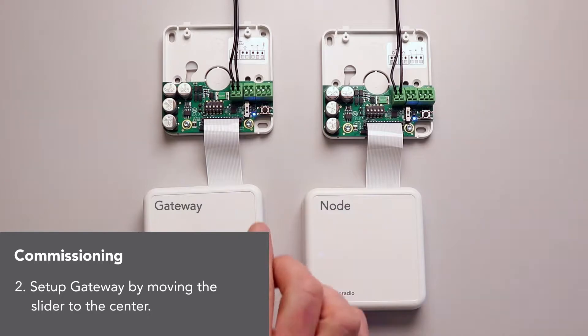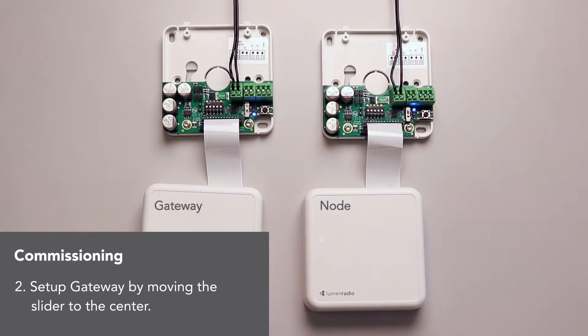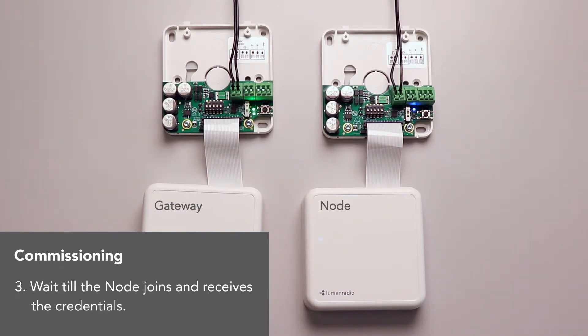Now we're going to slide the other slider to the bottom. But we have to wait for this one to join. Okay, so that's all I need to do. It's so simple.